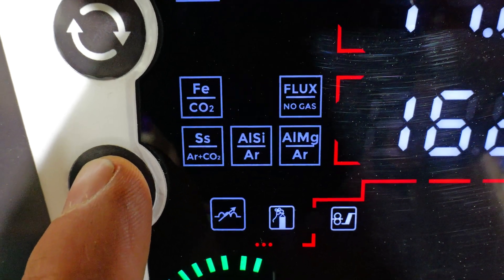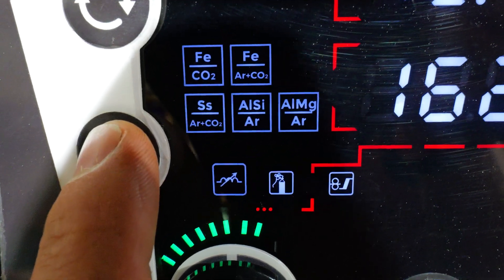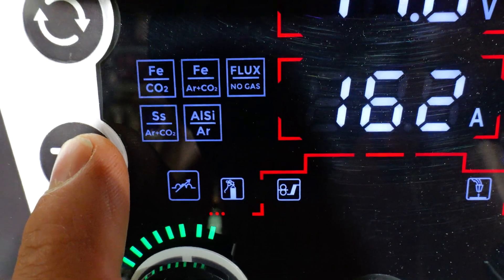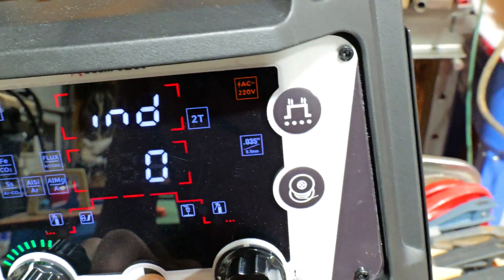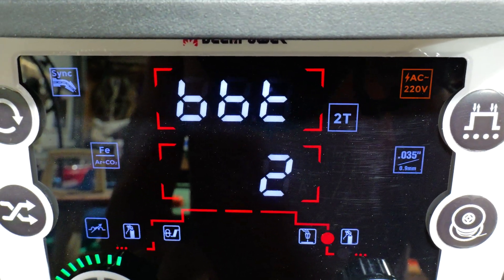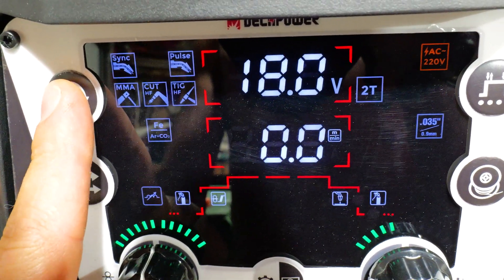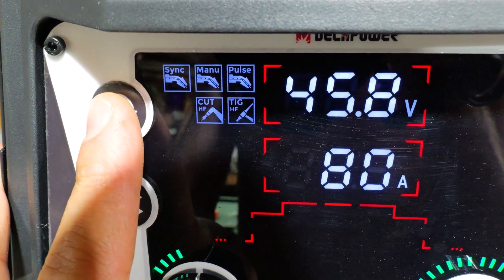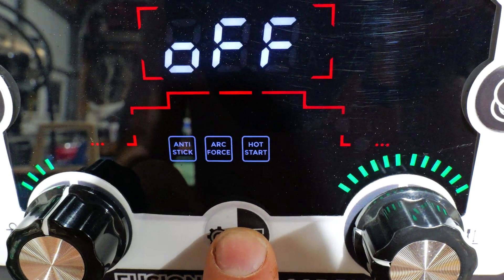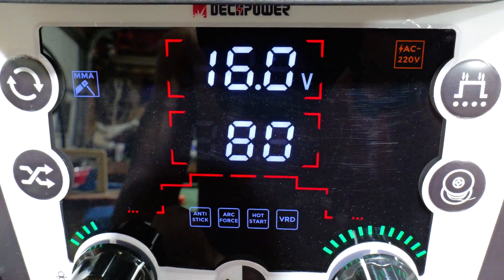Right here if we press this: iron CO2, iron argon CO2, flux no gas, stainless steel argon CO2, aluminum silicon — that's for aluminum — argon, aluminum, magnesium argon. Everything you need in here. Then you've got inductance, pre-flow gas, burn back time, post-flow gas, then back to amperage. It's like that for every mode. For MMA — you gotta read the manual — but there's anti-stick, arc force, hot start, and VRD — that's so you don't get shocked as much, helps prevent you getting shocked. Tons of functions in here.